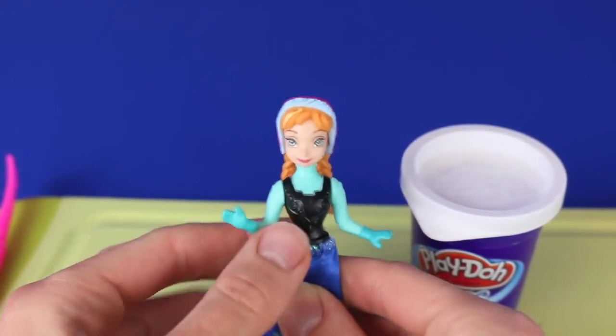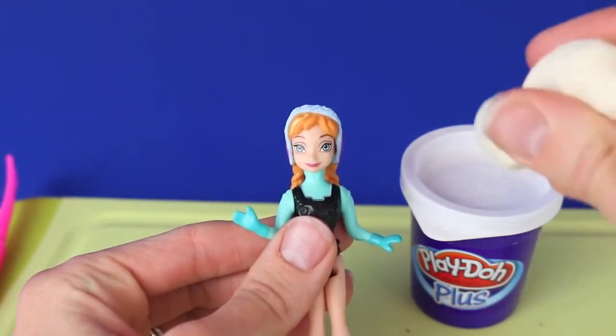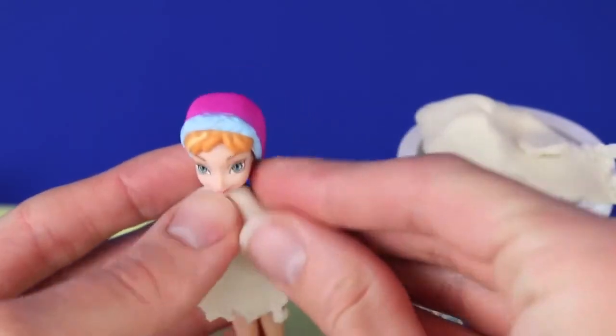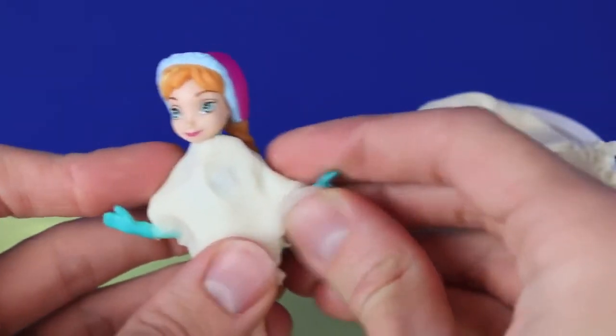Let's start with Anna. First we'll take off the fabric skirt that she's already wearing, and then we'll cover up her plastic body with Play-Doh Plus. I'm going to use Play-Doh Plus instead of regular Play-Doh because Play-Doh Plus is much easier to form on such a small area like Anna's body. Plus, with Play-Doh Plus you don't have to roll it out or cut it — you just form it.